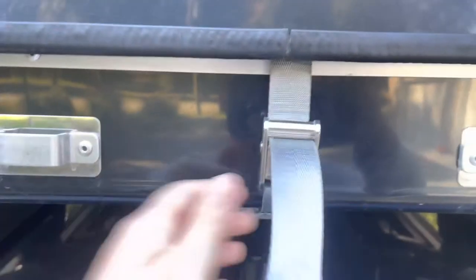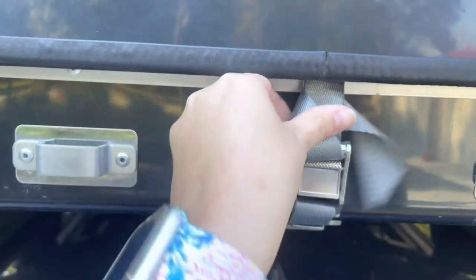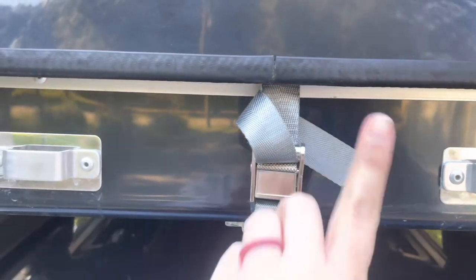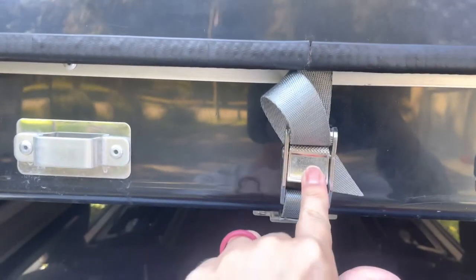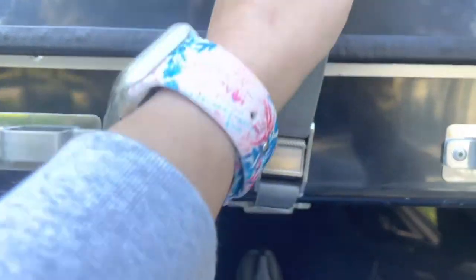The strap on the front and back — you also have to squeeze this latch as well. When you're trying to get the strap in, you have to squeeze it so it opens so the strap can go through the hole, and then to tighten it, you just pull the strap up.